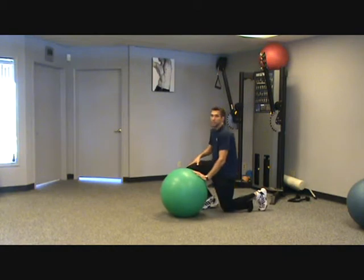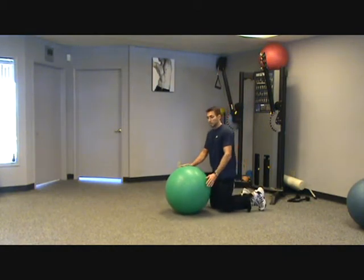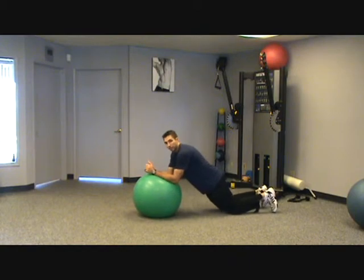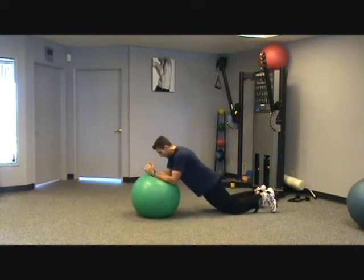We're going to start from your knees, with your forearms on the ball, just like you were doing a normal plank exercise. Your butt's going to be tight, your stomach's tight, and you're going to hold it here, keeping your body straight and not moving your spine.